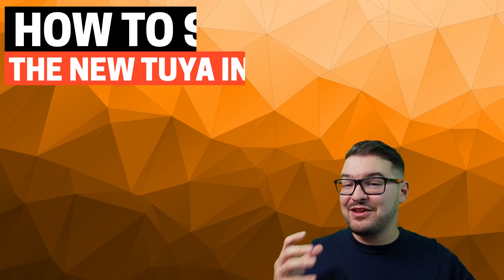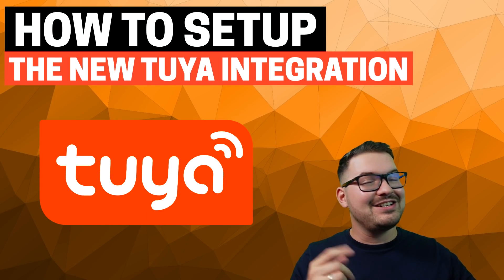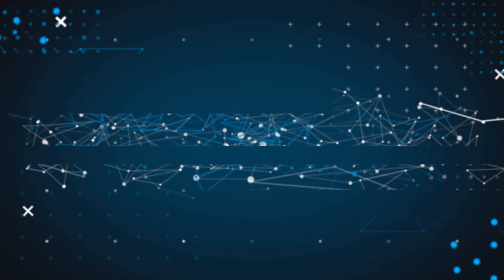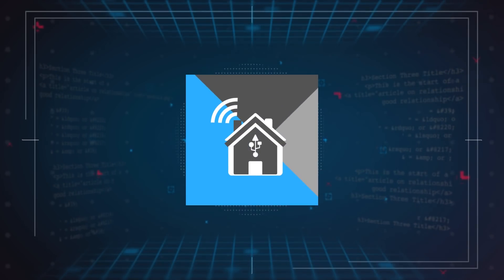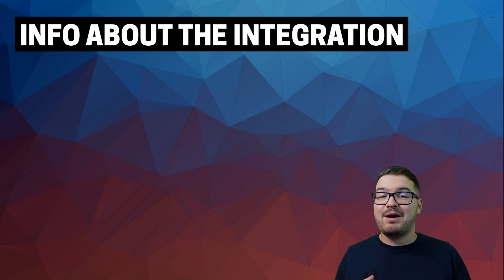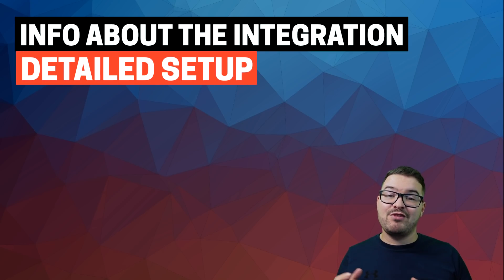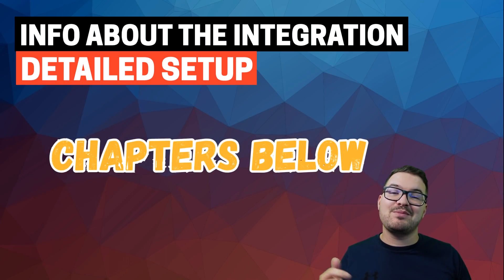In today's video we're going to be having a look at how to get the Tuya V2 integration into Home Assistant without using hacks. What's going on guys, I hope you're all doing well. For this first part of the video I'm going to be running through some quick bits of information about the integration and about Tuya, and then for the next bit I'll be running through the full setup and install process. So if there's a particular part you want to see, be sure to make use of those chapters in the description below.